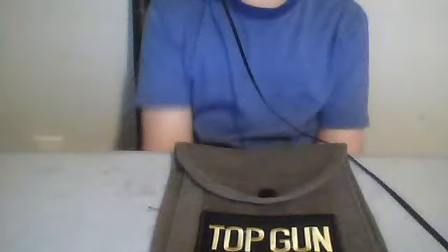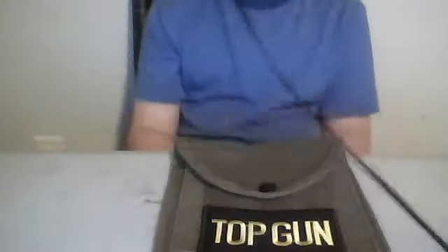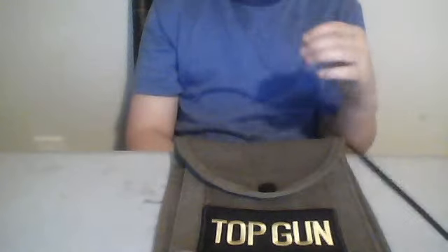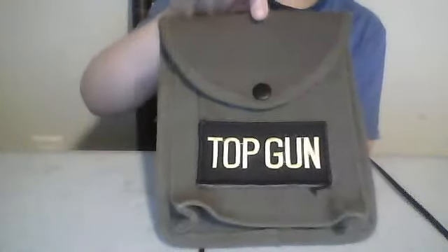I will be doing a tutorial on how to do it. Once I put this back on my belt, I'll get more patches. Let me show you again — it says Top Gun.